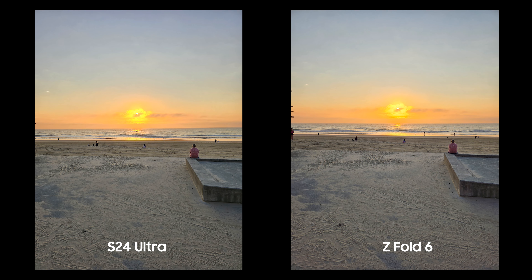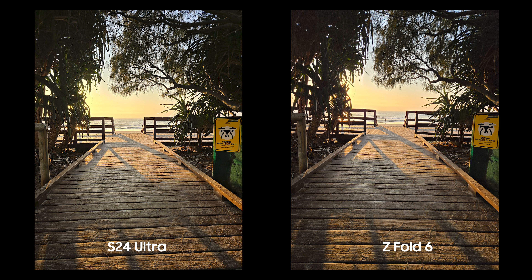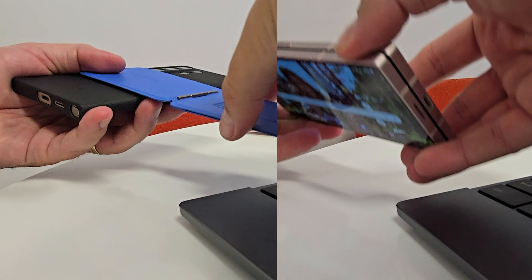In most scenarios, daytime shots that most of us will take our photos in, these two phones will give you perfectly capable output — especially if all we're doing is uploading to social media and sharing with family and friends. The Fold 6 will give you really good output for that because it's got the Snapdragon 8 Gen 3 for Galaxy with its image processing and a very capable trio of cameras.